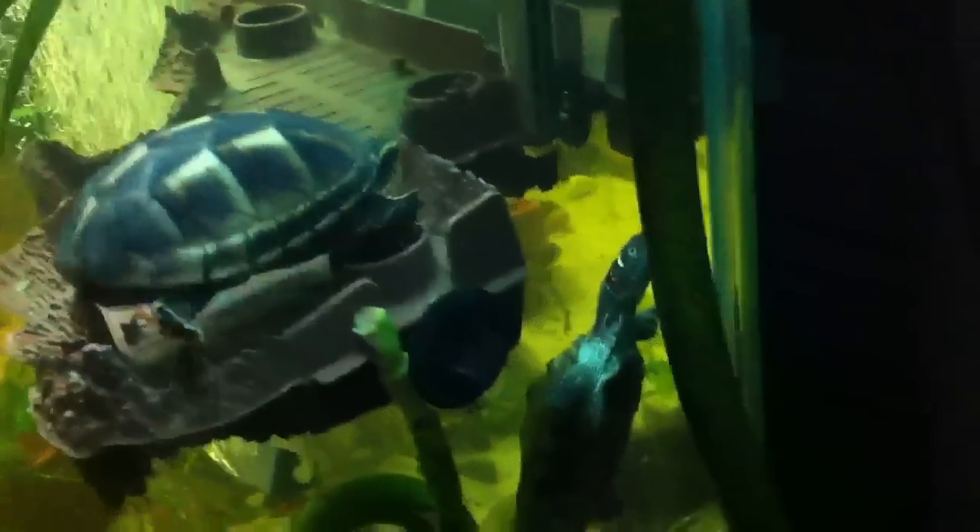There's a basking dock. The Razorback Musk Turtle, Oswald, never uses it — he's entirely aquatic. Alfred, my 3-Stripe Mud Turtle, rarely uses it — there he is, up by the heat stake. And Leopold, my Mississippi Map Turtle, likes to use it, but only when you're not around.